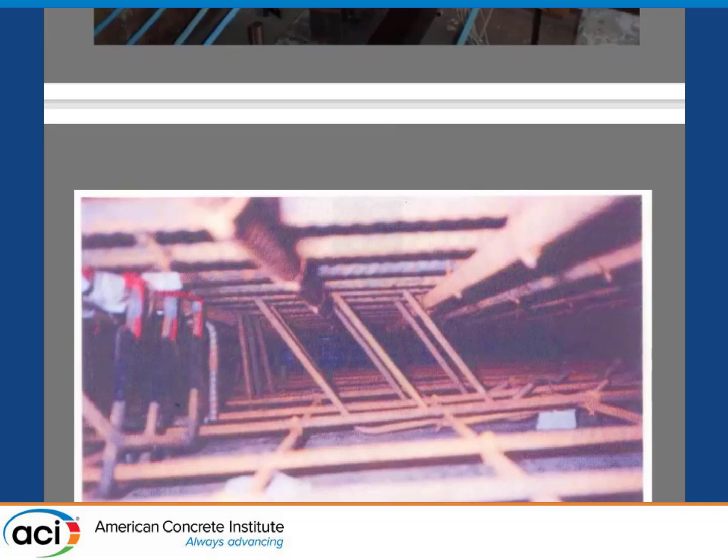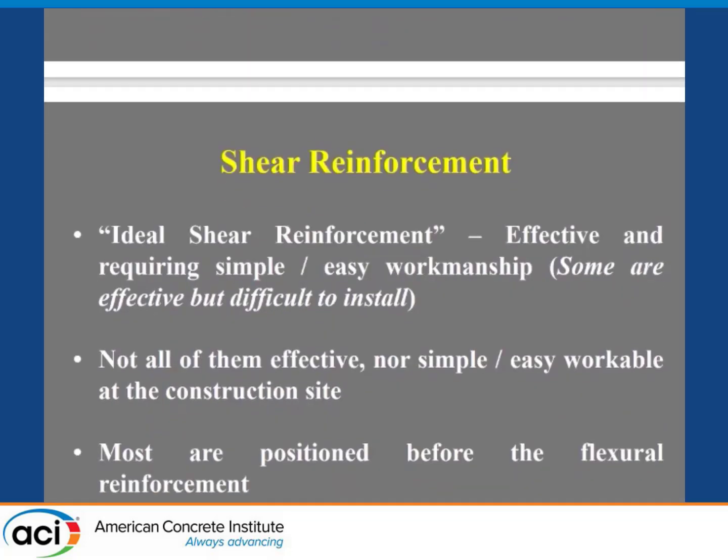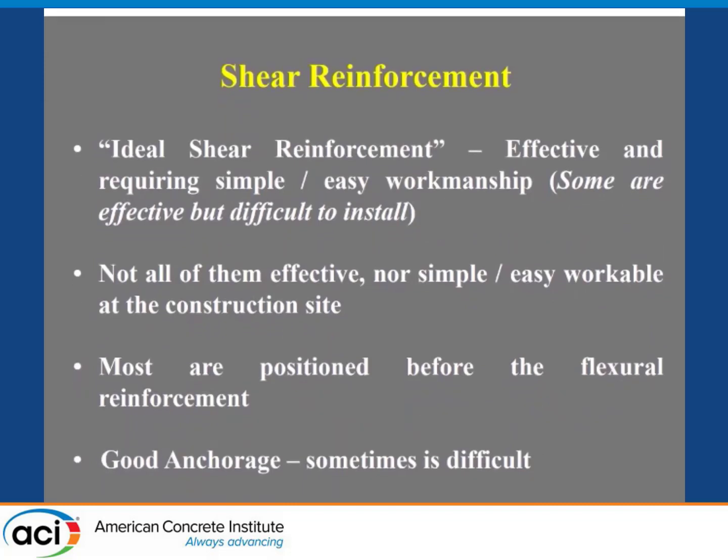This slab we did was 200 millimeters thick. We know that this kind of reinforcement — we did some tests on that. There is an ACI paper we did more than 20 years ago on that. We all know that shear reinforcement, the ideal shear reinforcement, should be effective and require simple and easy workmanship. Some are effective but very difficult to install. And there is some shear reinforcement that people sell that is not as good as it pretends to be. Not all of them are effective, nor simple or easy at the construction site.